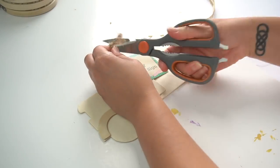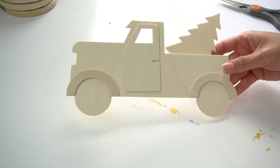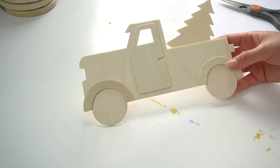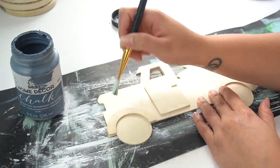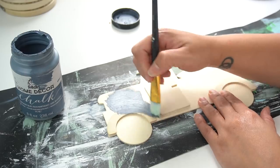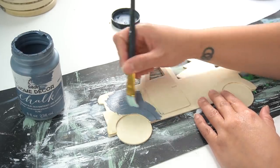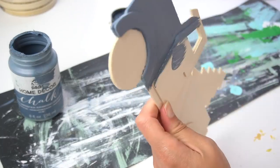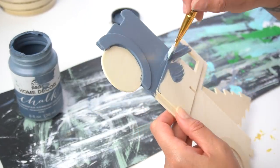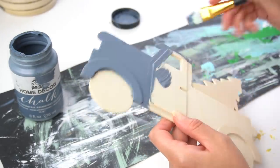Next up, we're going to be using this little Dollar Tree truck. I bought several of them at the end of last year, so I have a couple in my stash already. I am loving this blue color for my Christmas decor this year, so I decided to go ahead and use it on this truck as well — this is actually the same color I used for my coffee table station. You're going to want to get the entire truck, make sure you get all of the edges, and I actually gave this two coats to make it nice and smooth.